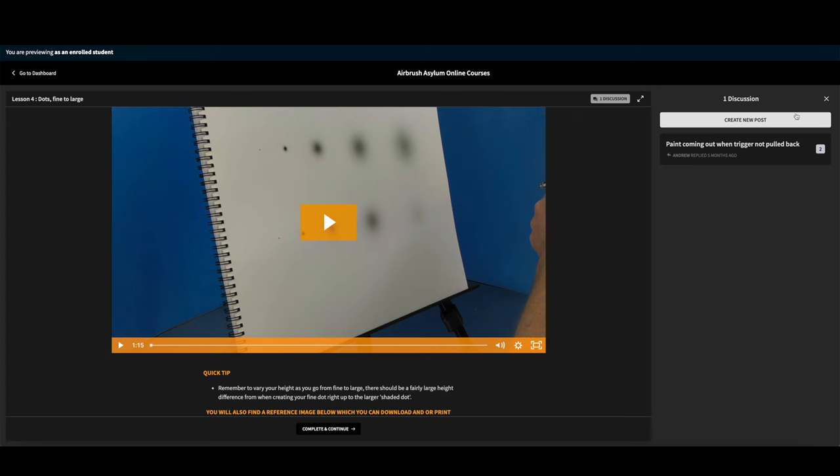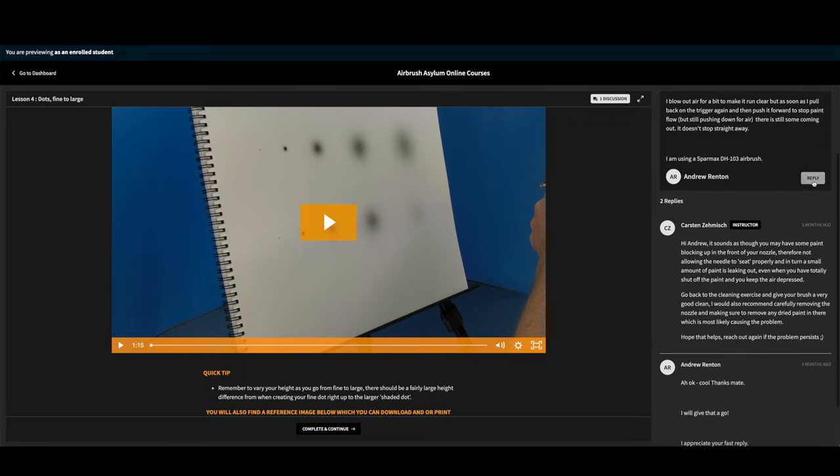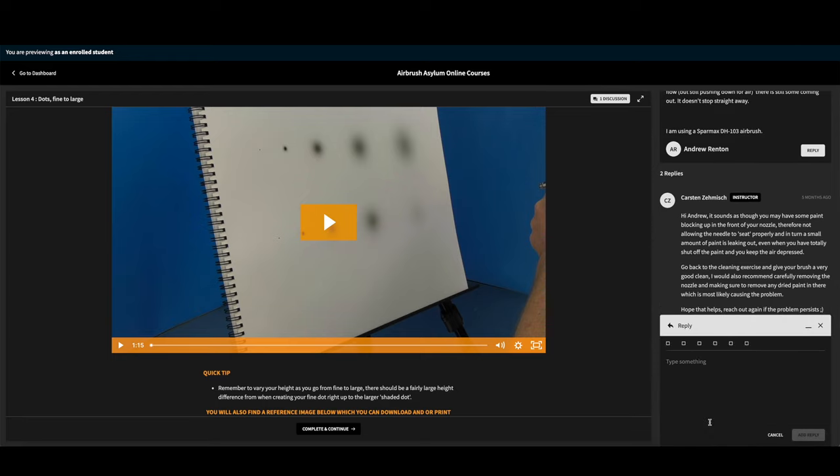The other main feature you will get is a discussions tab within the course, and that gives you direct access to me. If you're getting stuck within one of the special effects exercises, you can upload a photo of where you're at, submit your question, and it'll relate directly to the lesson you're in. I'll get an email, answer that within the platform, and you'll get a response quickly as I check all those questions daily.